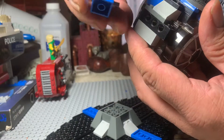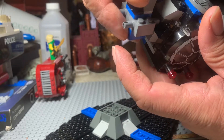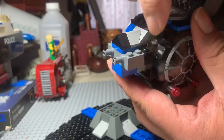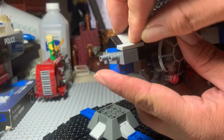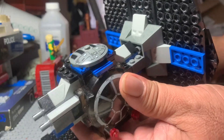I guess it could be considered a play function. I was looking at it and there's a way to kind of strengthen this joint. Back here this plate is one plate high, but here it's level. So what I chose to do was take a 1x3 tile and place it here. Go ahead and do it on the other side while we're here.